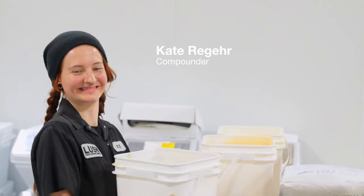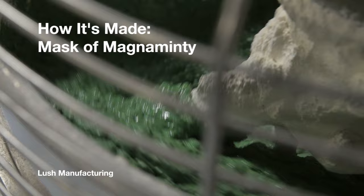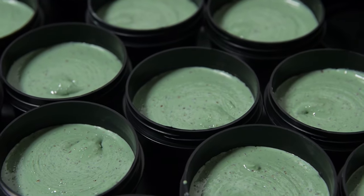What's up guys? I'm Dan, and because you asked for it, today we're going to be making Mask of Magnaminty, and Kate's going to be compounding. A cool thing about Mask of Magnaminty is that it's not only for your face, but it's also for your body as well.